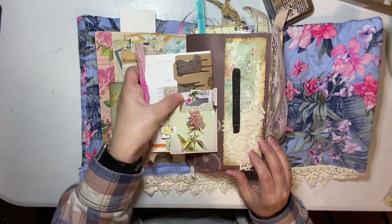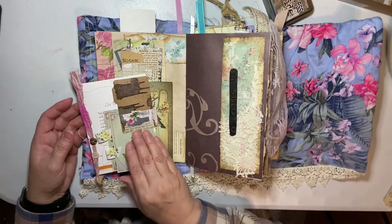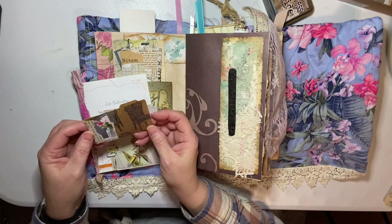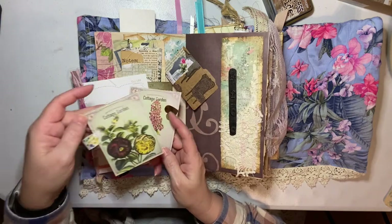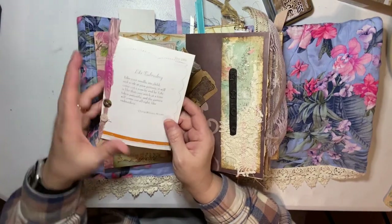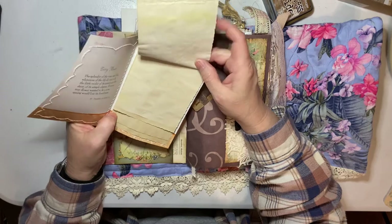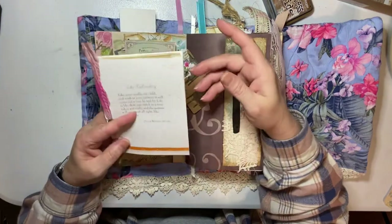And a pocket here. You'll recognize this from Tim Holtz - an emboss folder. A little collage card, some more cards with trim sewn on them. This I made into a little book with some coffee-dyed paper. I coffee-dye my own paper in the oven and then iron it to make it where you can write on it.